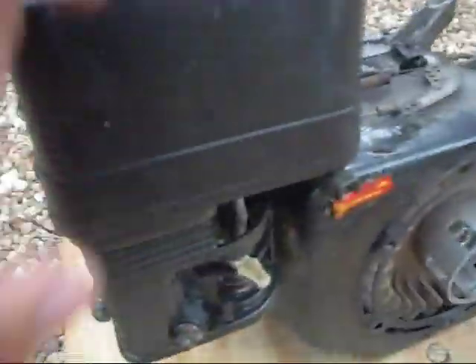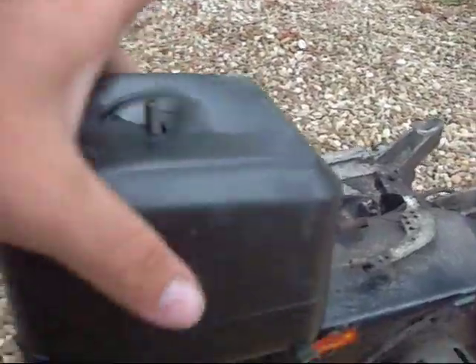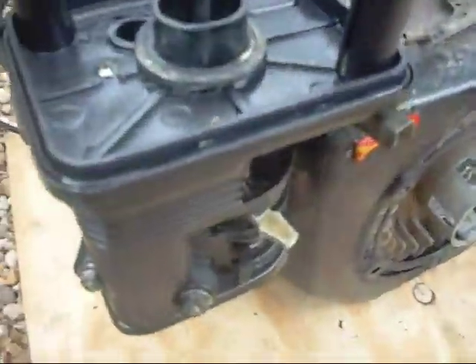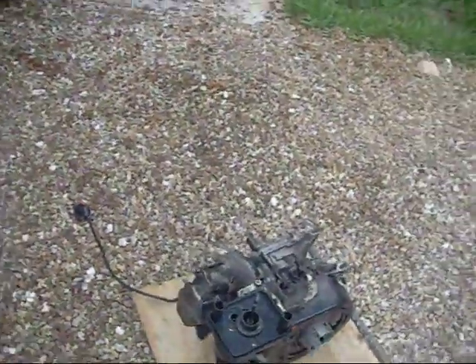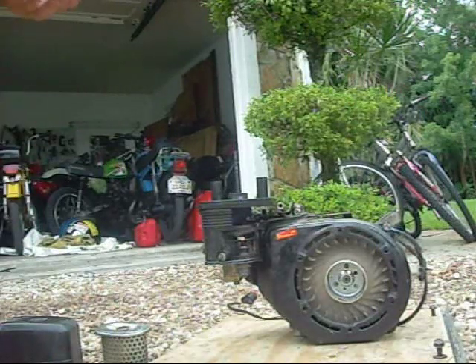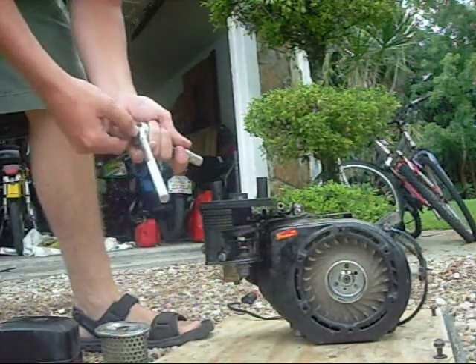Starting over here, this air filter right here — go ahead and unscrew that little wing nut. That's the air filter, and underneath the shroud here is the carburetor. The carburetor is accessed by taking off these two 10-mil bolts that hold the shroud on — I'll go ahead and take those off so you can see.